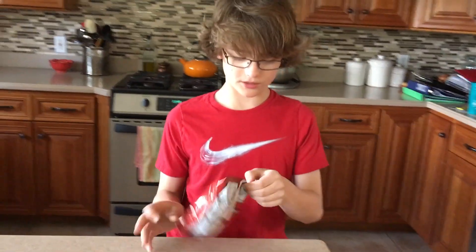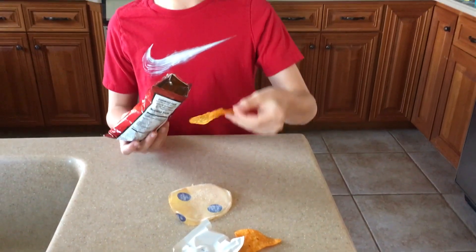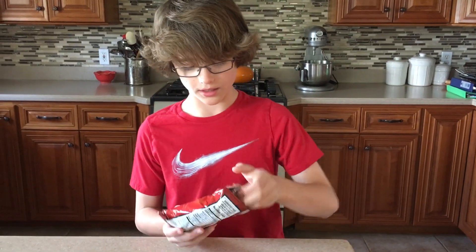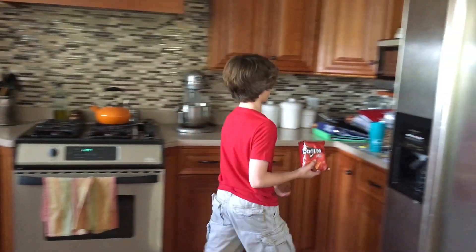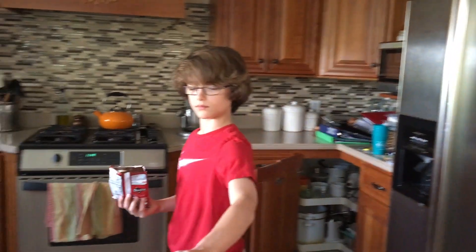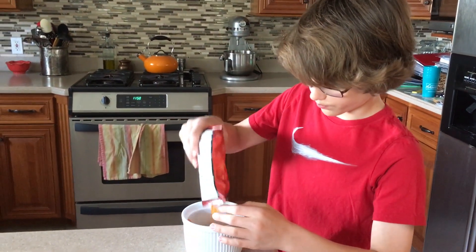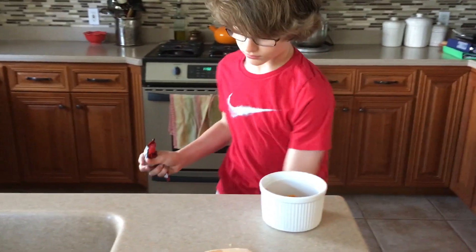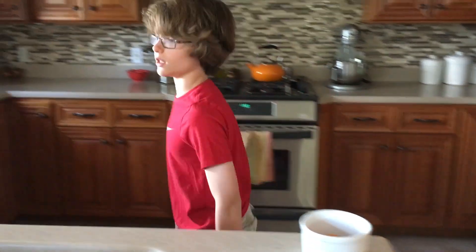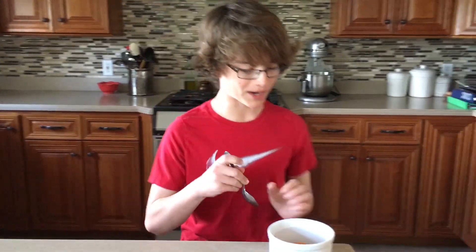And while that is cooking, we're going to mash up the Doritos to make the Dorito dust. First you're going to want to save a few Doritos for the very end, which will make it look better. Then with the other Doritos, you're going to want to get a bowl of some sort and pour your Doritos into the bowl. And then with a metal spoon and a plastic one, you're going to start mashing.